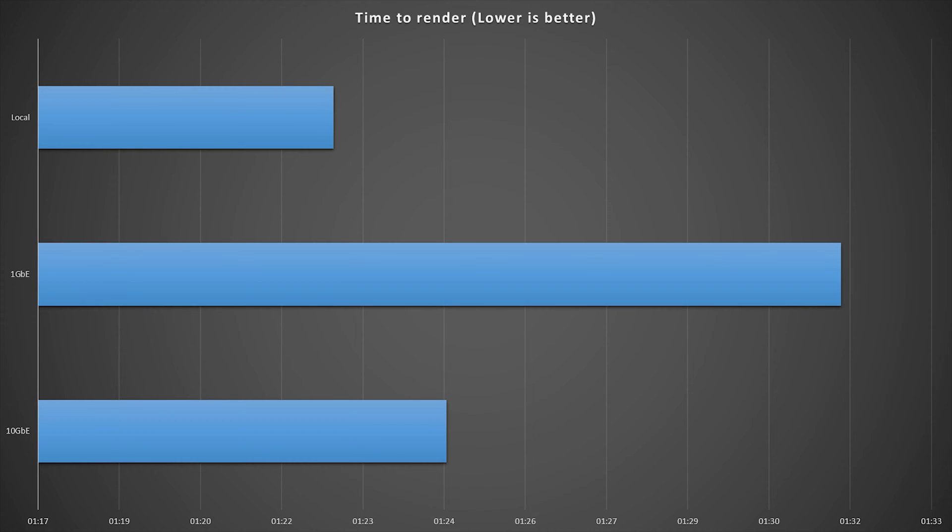Here are the main results: the render time for local storage is just a little bit faster — about two seconds faster than the 10 gigabit networking — whereas the 1 gigabit networking was considerably slower. A caveat: this is only a 1080p project, so it doesn't massively stress the connection. I don't have proper 4K footage at high enough bitrate to fully stress this, but it does give a taste of why 10 gigabit might be better.